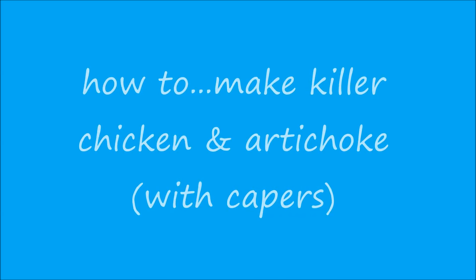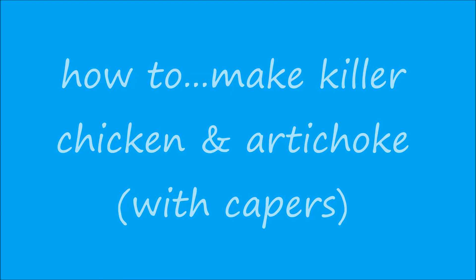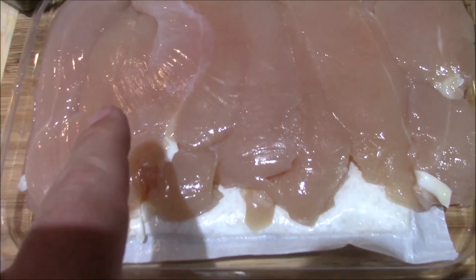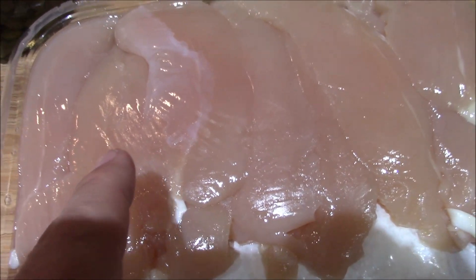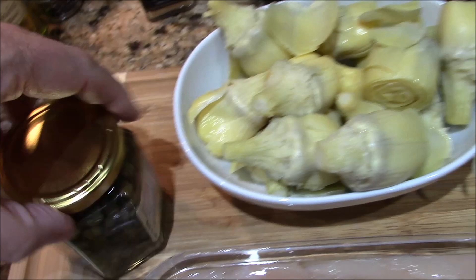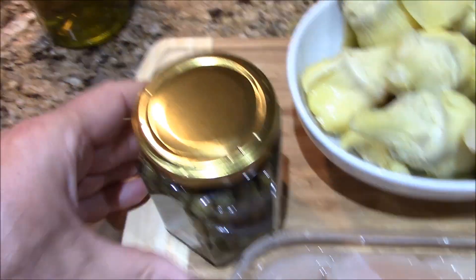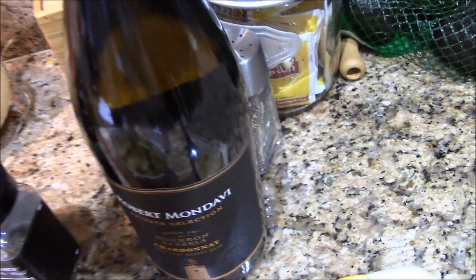We got some chicken tenders, some beautiful artichoke hearts, some garlic, a little lemon, and these are capers — gonna add those babies. Olive oil, little seasoning, and we're gonna glaze the pan with some chardonnay.